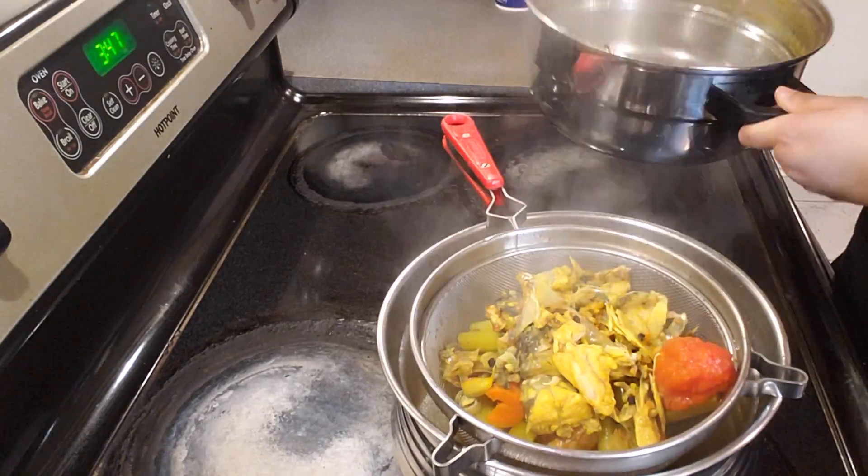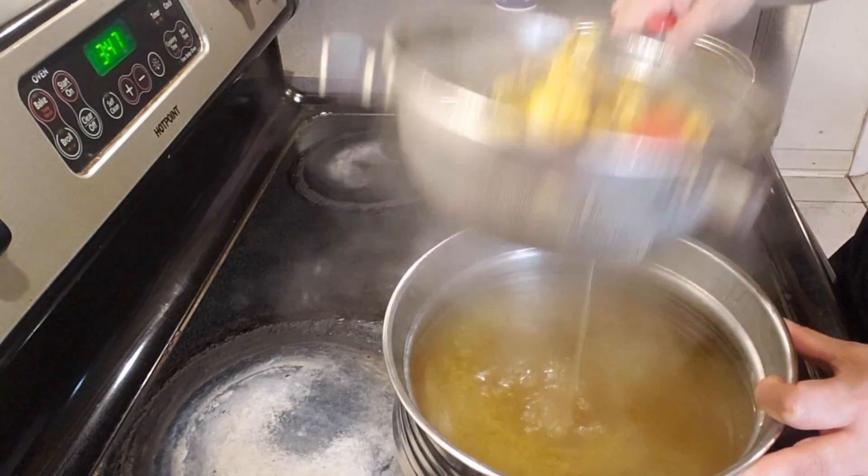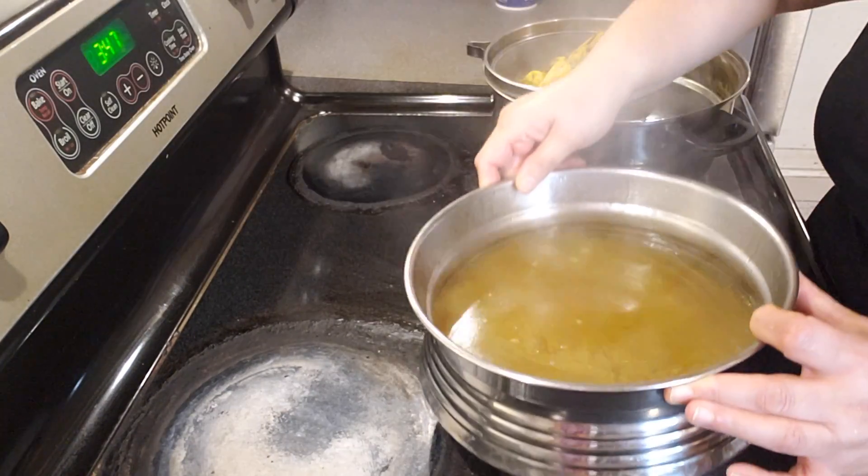Looking forward to it — will keep you guys posted. Here you go friends, fish broth in a very fancy cup! If you are a seafood lover, please try it and let me know.